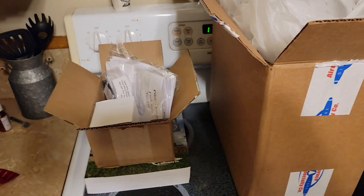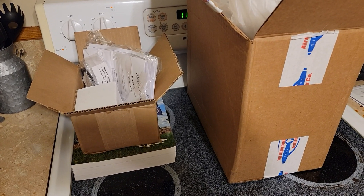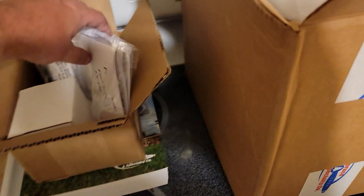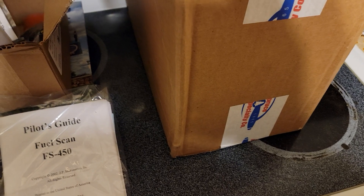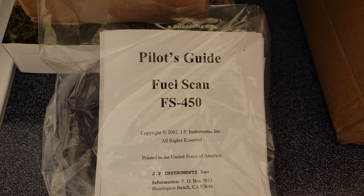Hey everyone, it's Jim again from FlyOhio. I kind of did a thing — I bought a new toy for my 6-era uniform. The reason I'm doing this is because I haven't found a whole lot of information on YouTube as far as user reviews or anything. So I went ahead and bought a JPI FuelScan FS450 for my 64172E.